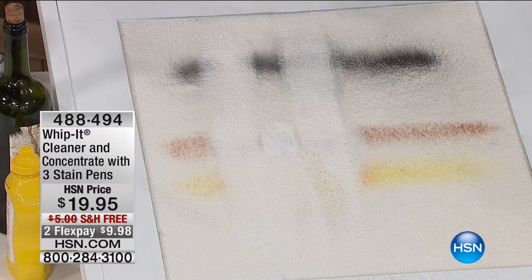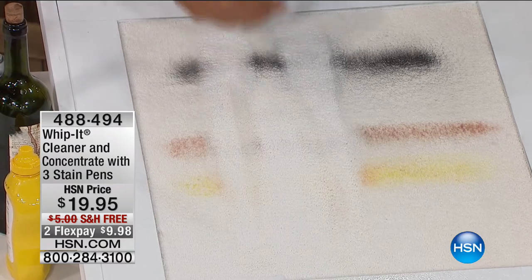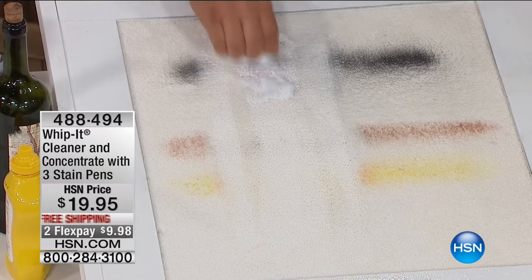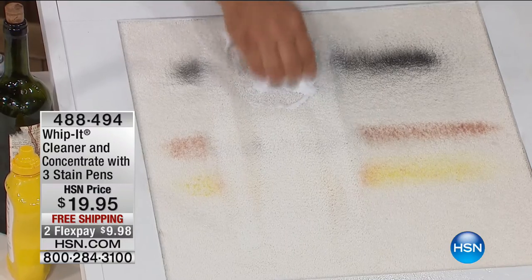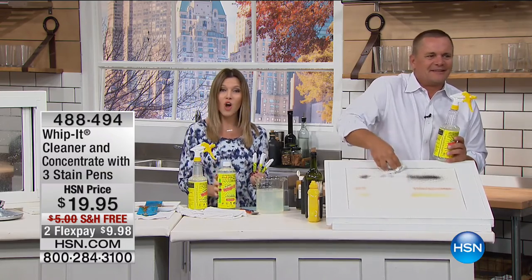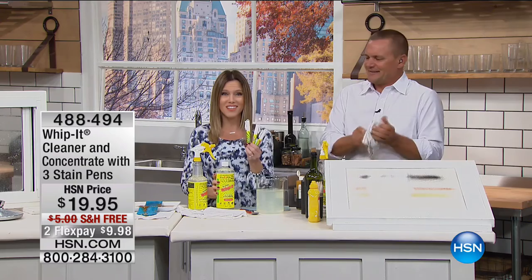When you're using it on your carpet or upholstery, it's like giving your house a spa treatment. It really does smell fantastic — that eucalyptus mint scent is very nice. It's non-toxic, a plant-based multi-purpose cleaner. You're getting it for less than $20, and on Flex this morning less than $10, with free shipping. You're getting the spray bottle, the concentrate, and the three stain pens — literally walk around your house with a single spray bottle and cover it from top to bottom.